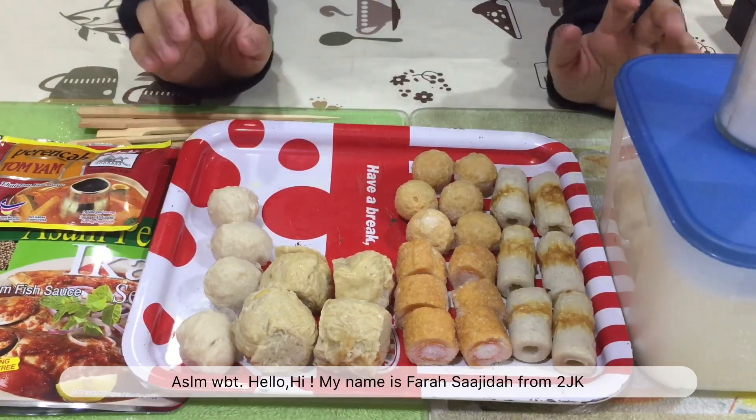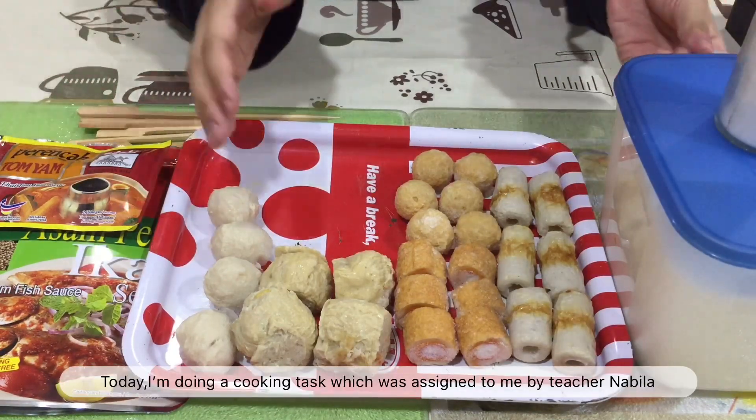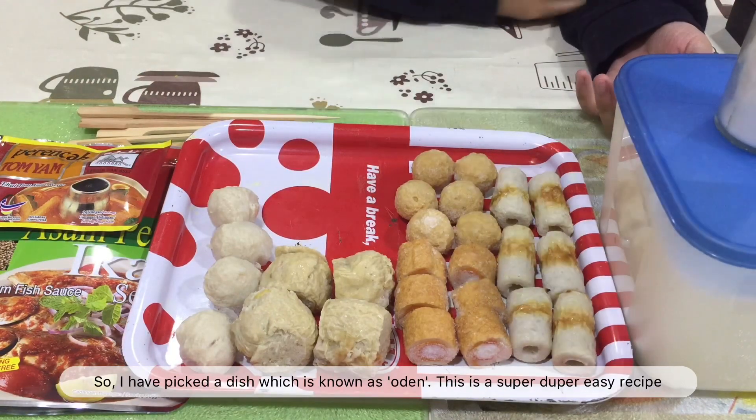Assalamualaikum warahmatullahi wabarakatuh. Hello, hi. My name is Farah Sajidah from 2JK. Today I'm doing a cooking task which was assigned to me by teacher Nabila. I have picked a dish which is known as ODAT. This is a super duper easy recipe.